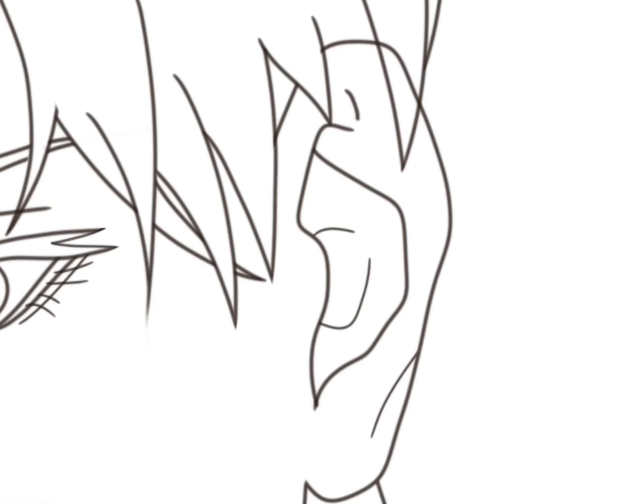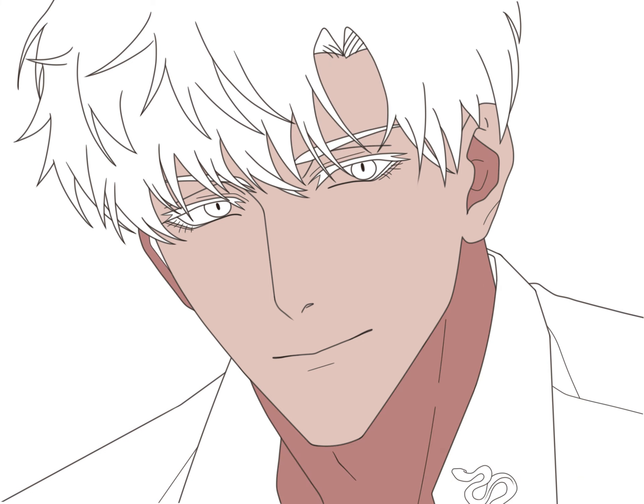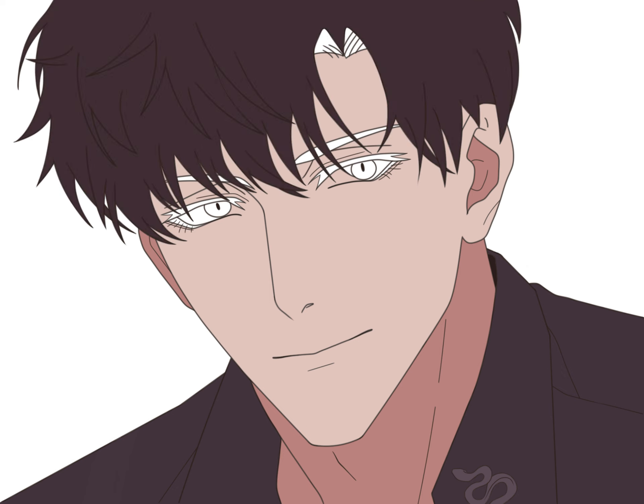For the second step, the most important thing is to make sure there are no gaps between lines, so we can fill in base colors properly in the third step.